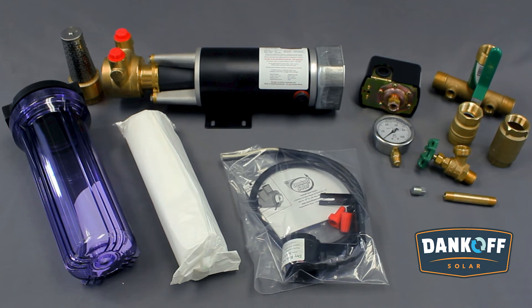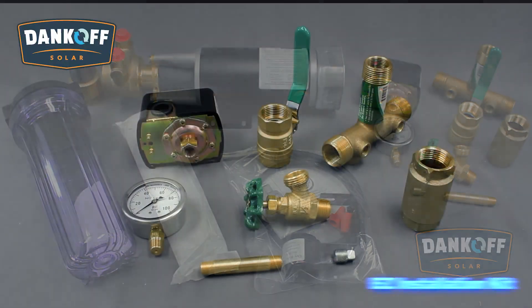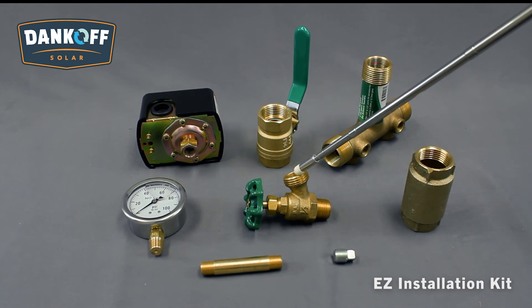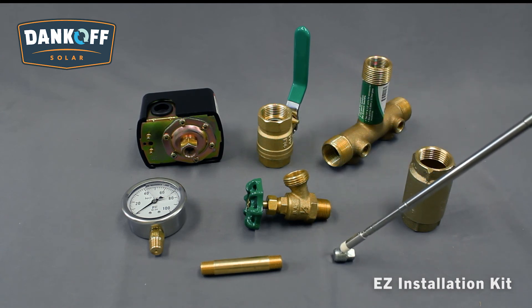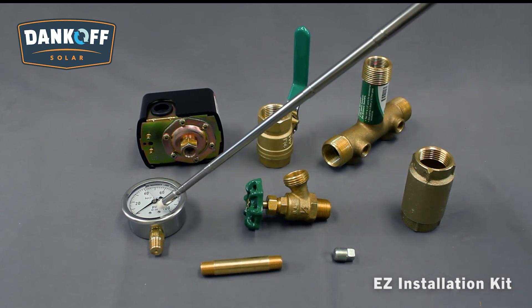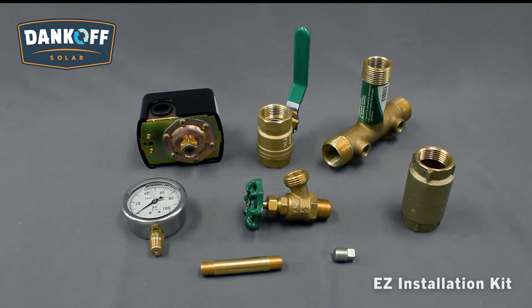An easy installation kit provides a variety of fittings to aid in proper piping of the pump. The Dankoff Solar Easy Kit includes a pressure switch, a ball-style shutoff valve, a tank manifold, a check valve, an outlet-type shutoff with hose connections, fittings, and a pressure gauge to help properly pipe and install the Flowlight Booster Pump.